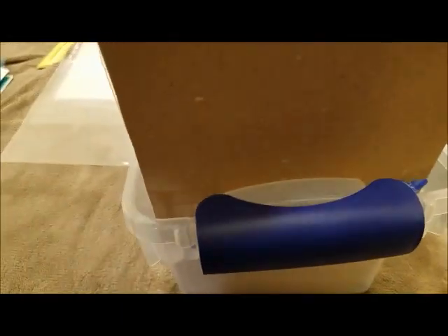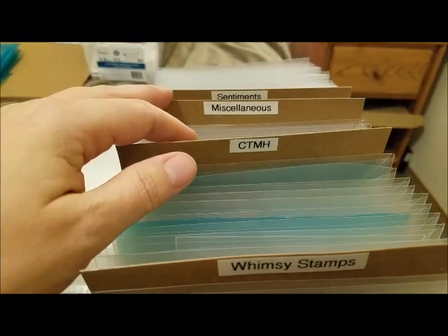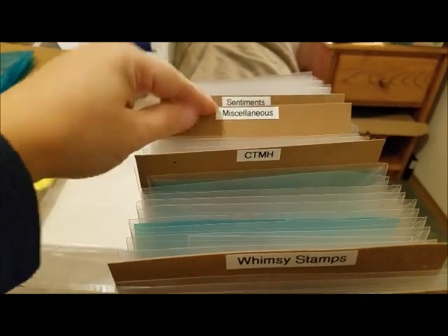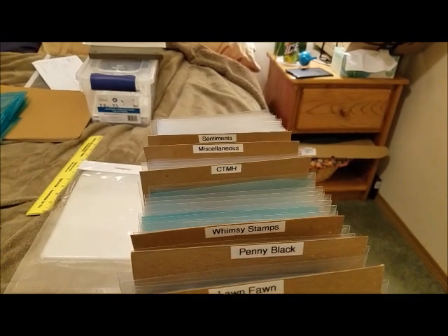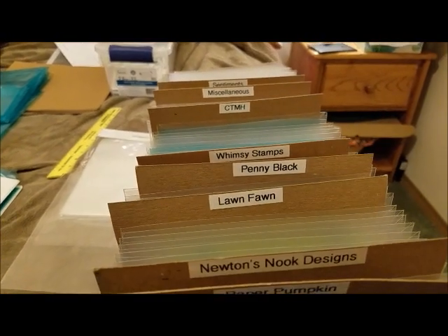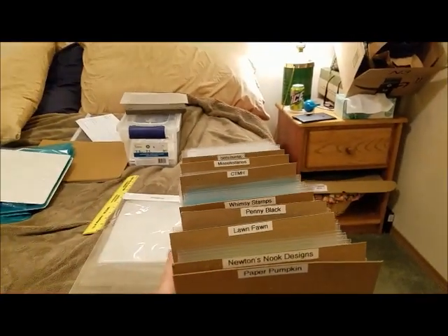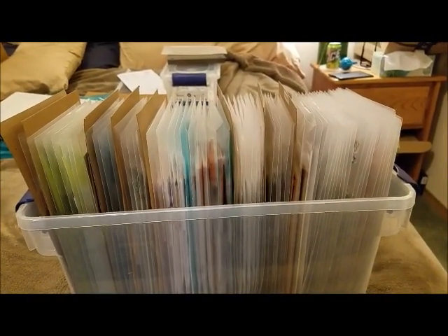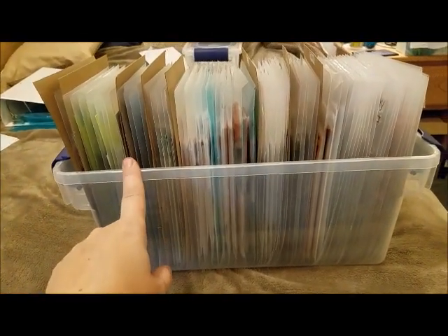I used my label maker and added brands in the front, then sentiments in the back, and miscellaneous in the middle for stamps like a frog set, some animals and mushrooms that don't have an apparent brand — those go under miscellaneous unless I can figure out their brand. Now I have three books' worth of stamps done; three of the three-inch binders are now in this box, and I have two more to go.